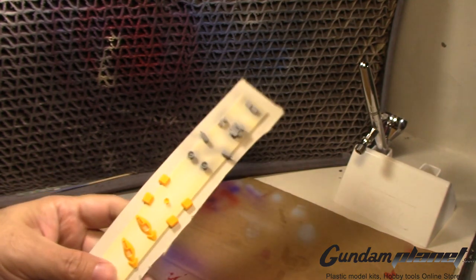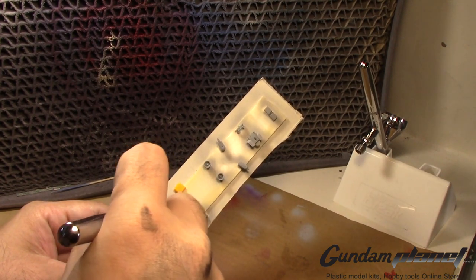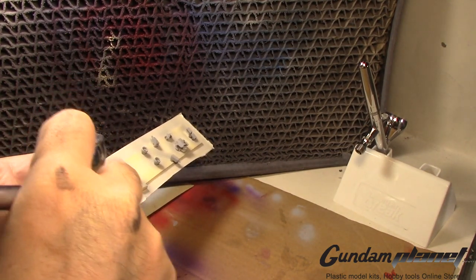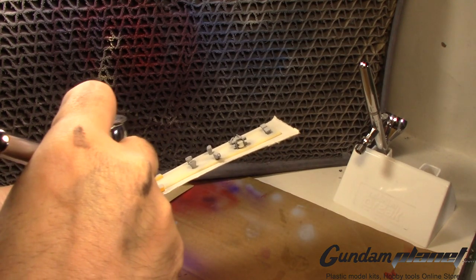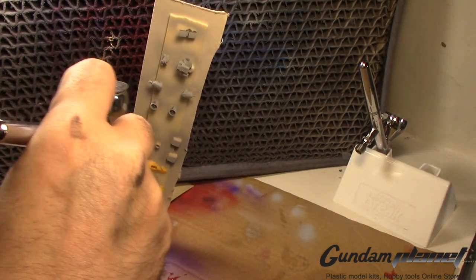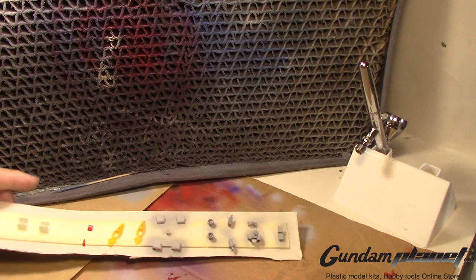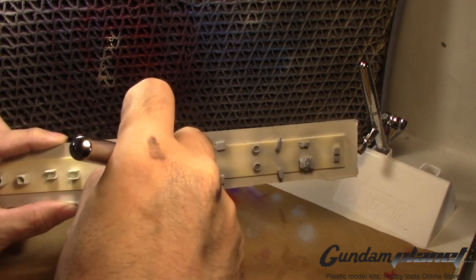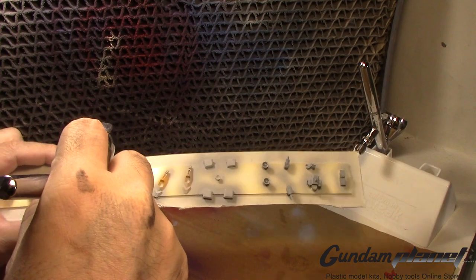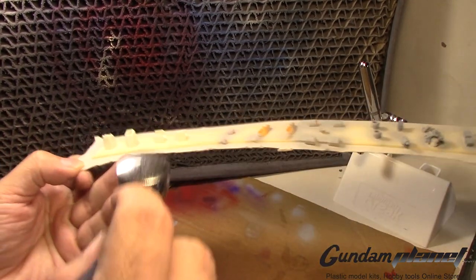I'm also considering getting myself a good precision airbrush. I've never had any problems with the Neos, but I've seen a lot of great work done with higher-end airbrushes. I don't want to spend a lot of money and then regret it, so let me know which airbrush you guys think I should get — something around 100 to 150 dollars that's worth the money.